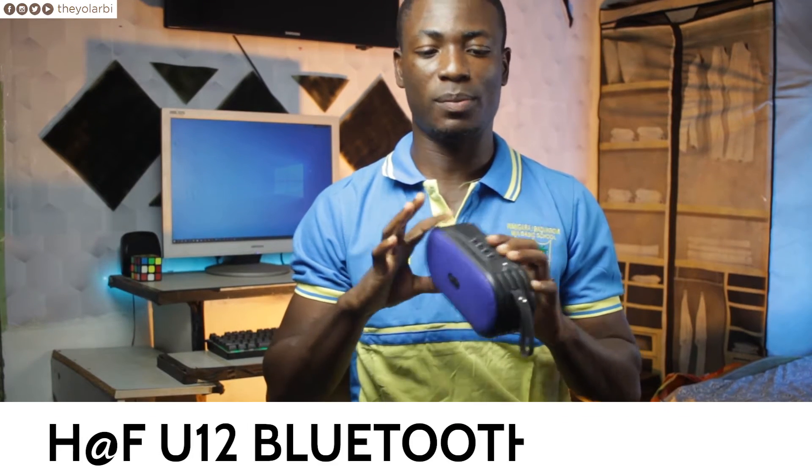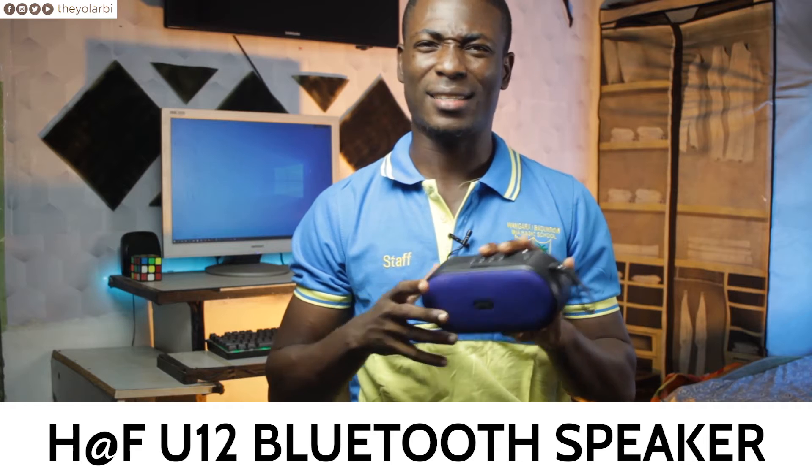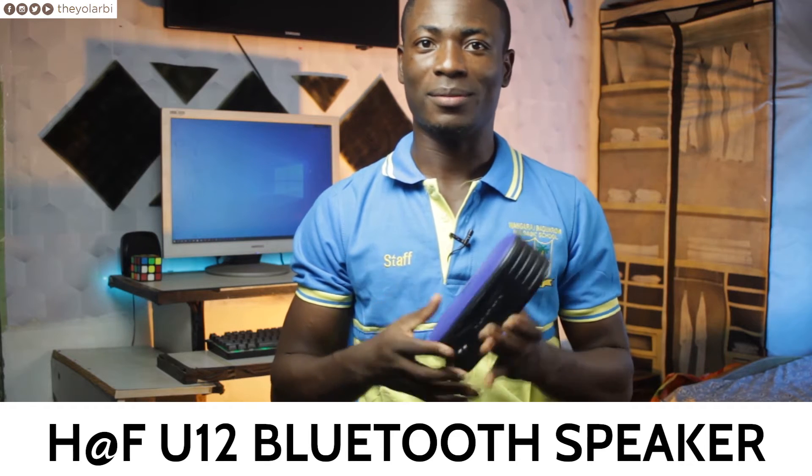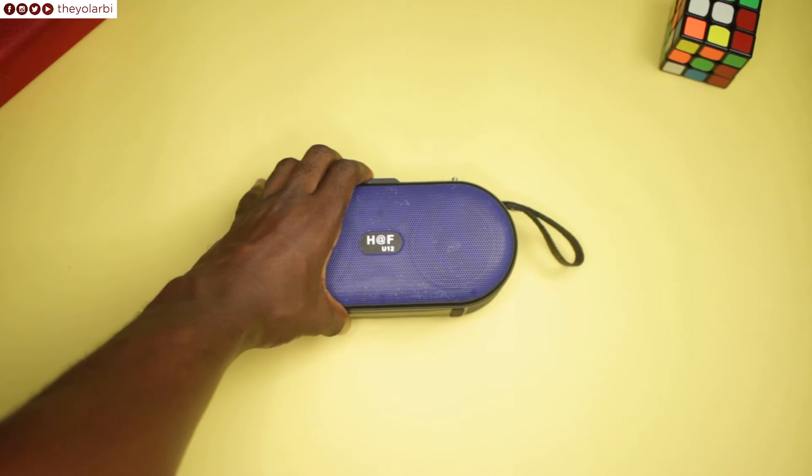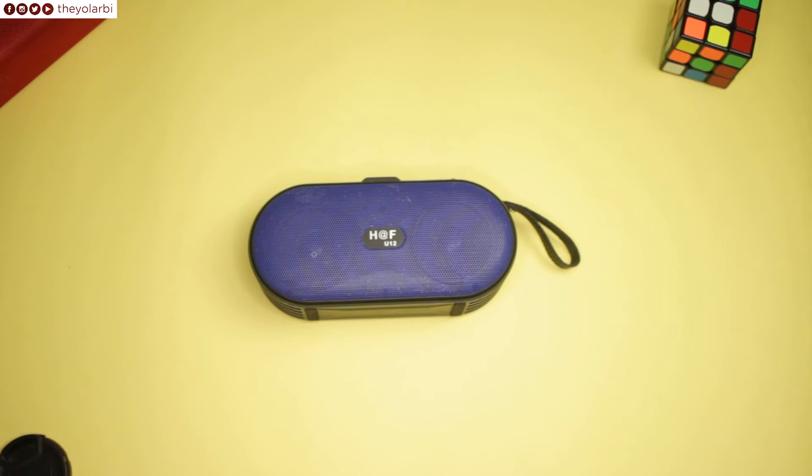Hey, what's up guys, it's Theo for FinoConcept, and this is the U12 Bluetooth speaker from H at F. Taking a look at this thing, you can clearly see it's more like a rip-off version of the Apple Beats Pill Bluetooth speaker.